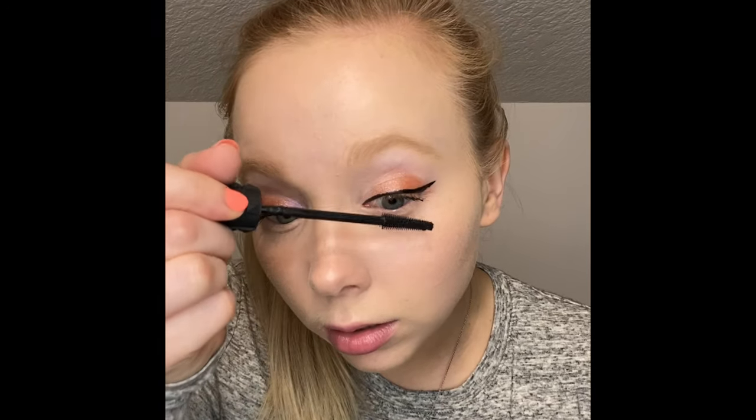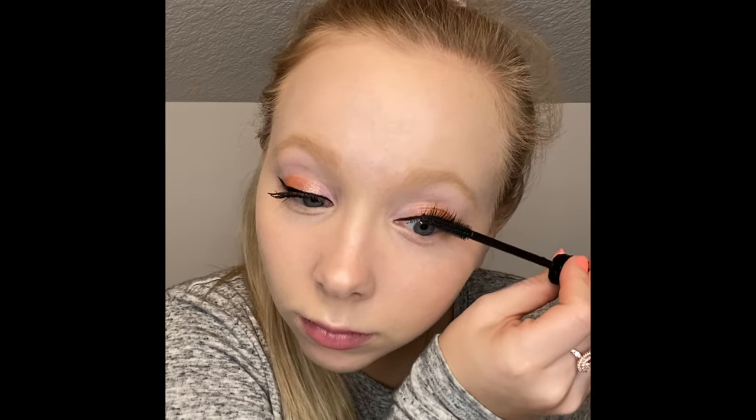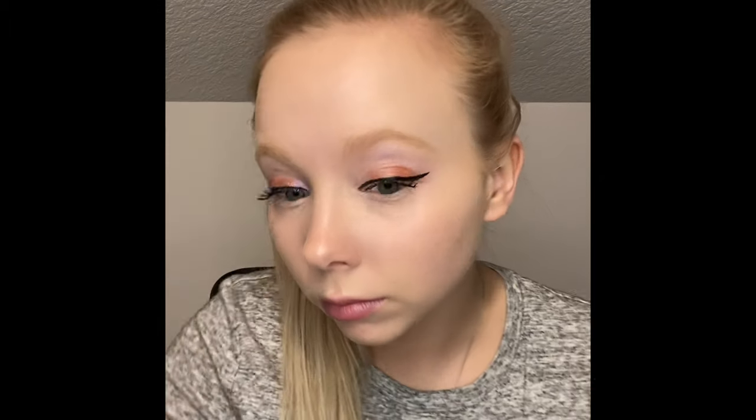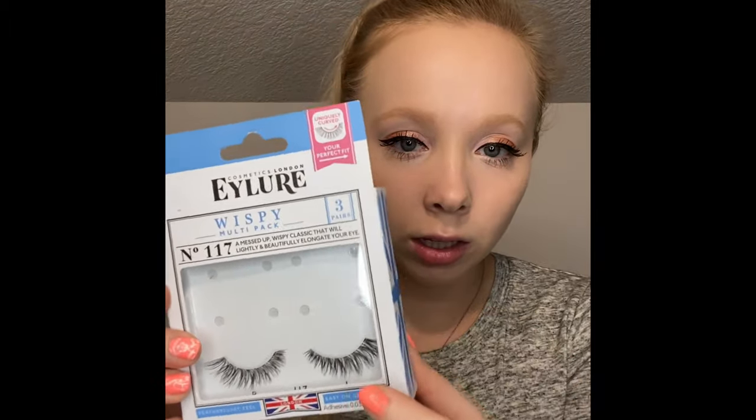Here's my right eye compared to my left eye — such a difference, so pretty. I'm also going to use my MAC Giga Black Lash — it has little tiny bristles and it just gets every lash. And with the lower lashes today, they're so beautiful.